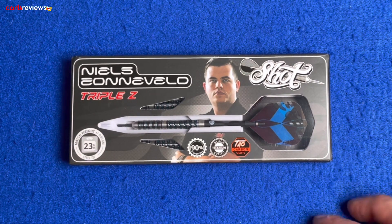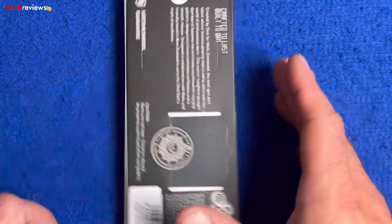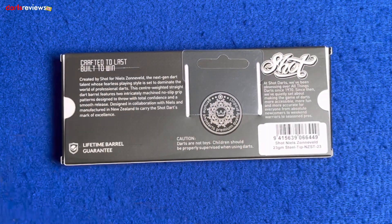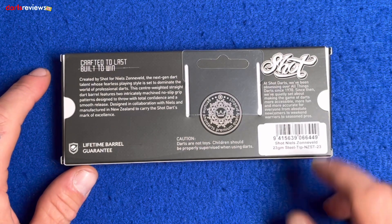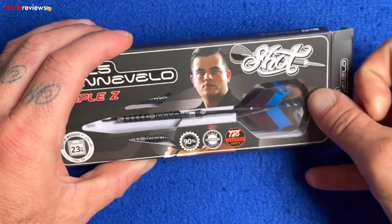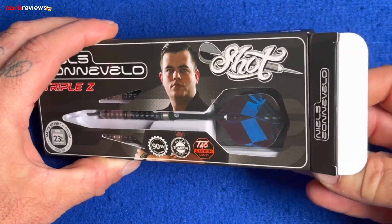There's a mention of the black titanium coating, 90% tungsten, and the TAO carbon shafts. Flip the box over and there's a little write-up about the dart and how it was created by Shot for Niels — next-gen dart talent whose fearless playing style is set to dominate professional darts. There's also a write-up about Shot darts themselves and the all-important lifetime barrel guarantee.